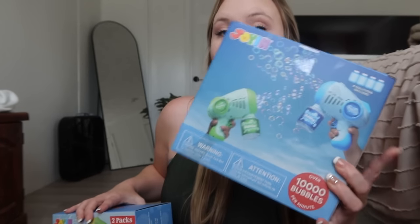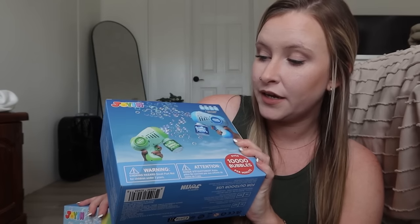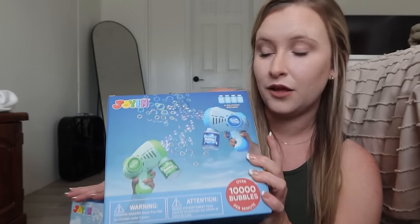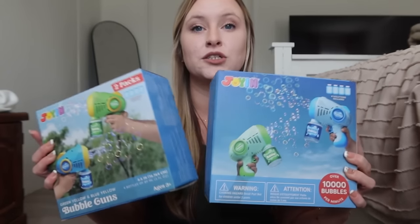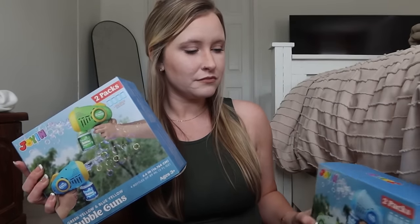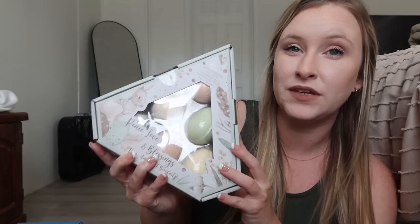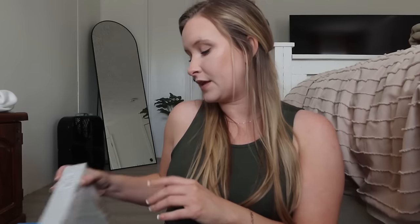This year instead of doing the regular bubble ones, I got them bubble guns — I figured they'd have a lot of fun outside with these. I got these on Amazon. All I could find were two-packs, so I got two two-packs and we'll have one extra in case somebody breaks theirs. I also came across these Easter egg bath bombs at TJ Maxx — they're individually wrapped so they won't make a mess in the Easter baskets. I'll divide those up amongst them. And then some snacks and candy.